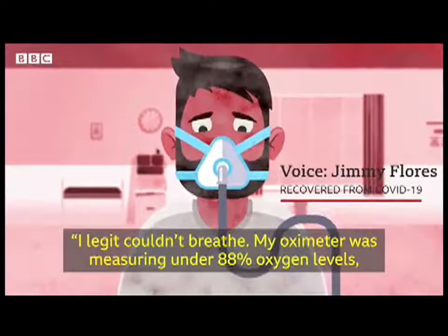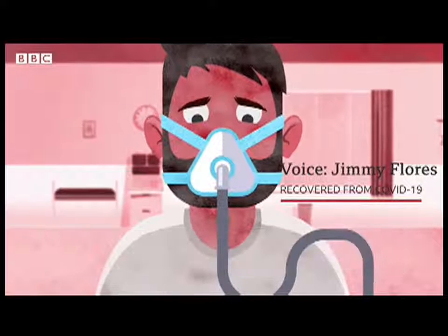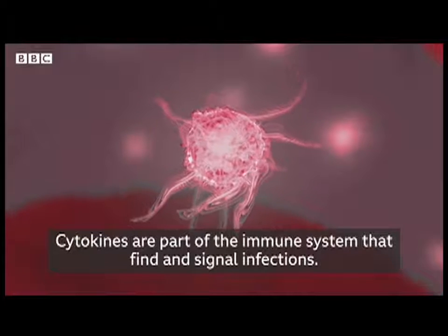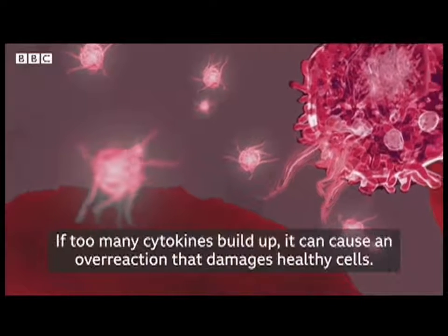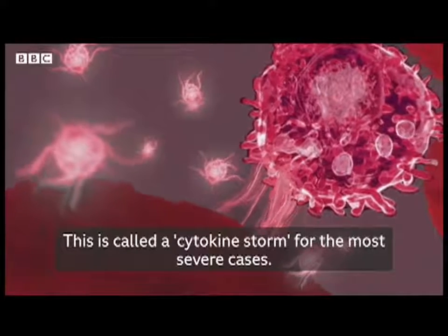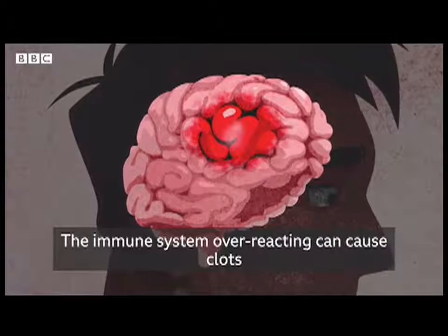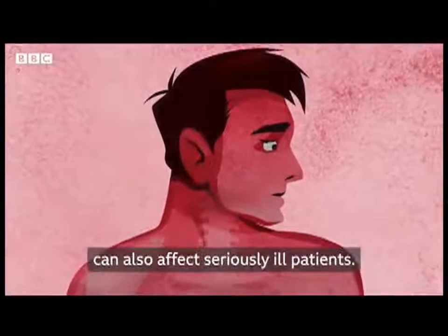I legit couldn't breathe — my oximeter was measuring under 88% oxygen levels, which is very dangerous, and the only time I ever thought my life was in danger was at that point. COVID-19 doesn't just affect the lungs — it can also disrupt the immune system. Cytokines are part of the immune system that find and signal infections. For some people with severe COVID-19, this system can go into overdrive — if too many cytokines build up, it can cause an overreaction that damages healthy cells, called a cytokine storm. For the most severe cases, COVID-19 can lead to seizures or even a coma, and can cause brain problems leading to strokes. Brain inflammation, psychosis and dementia-like symptoms can also affect seriously ill patients.